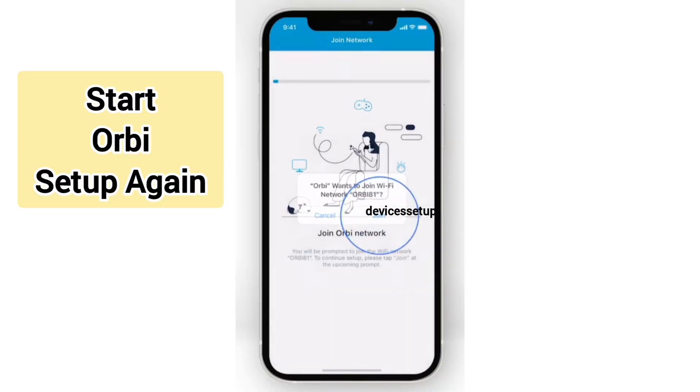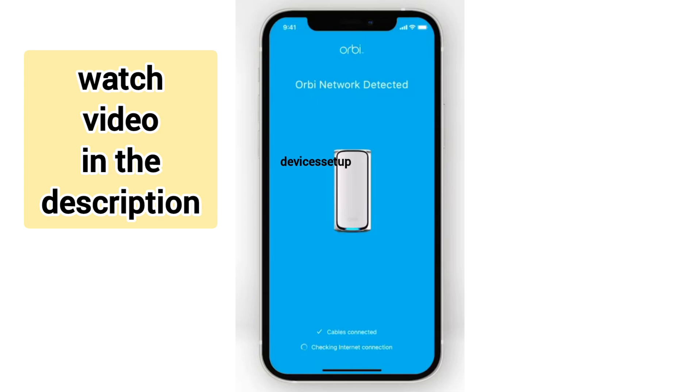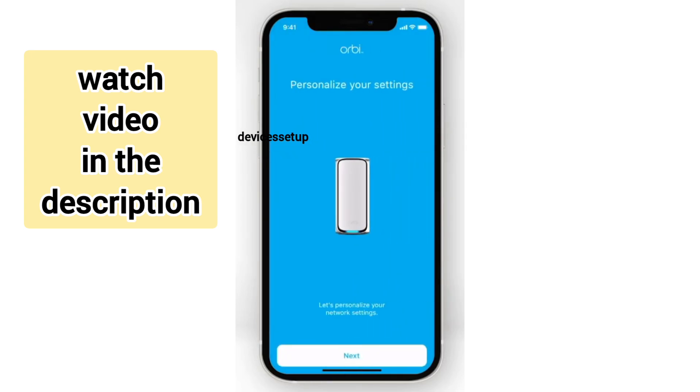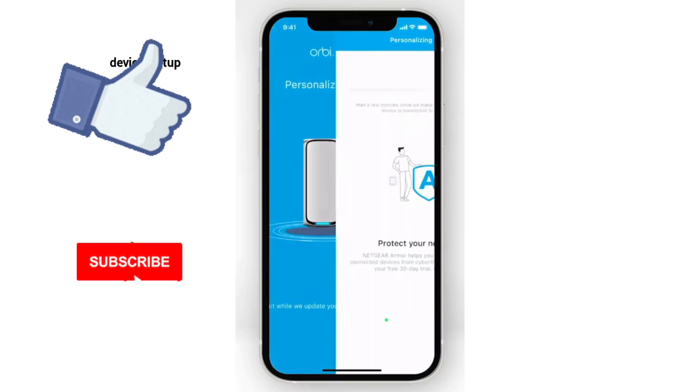After this, you can start its setup again. Watch the video in the description to learn how to set up the Orbi Wi-Fi 7 mesh unit again from scratch in just two minutes.